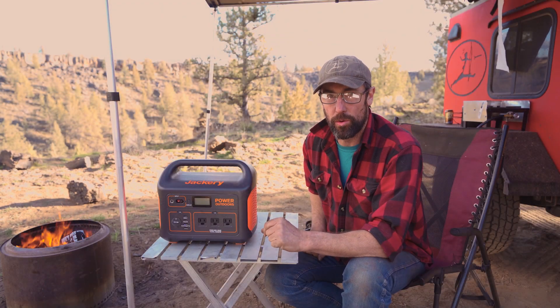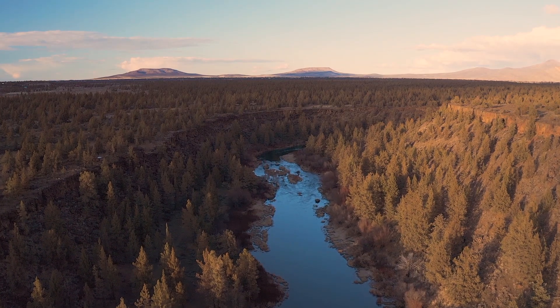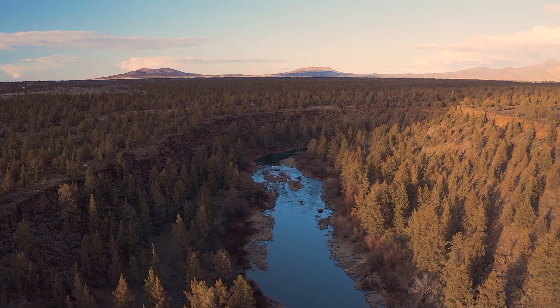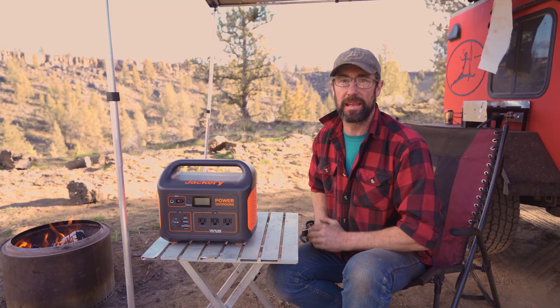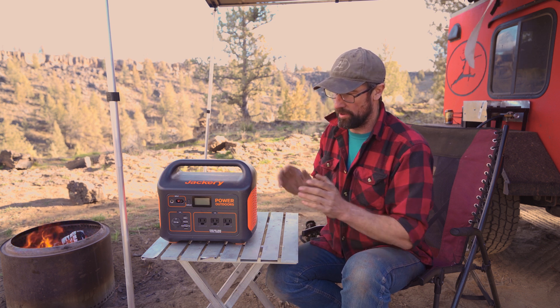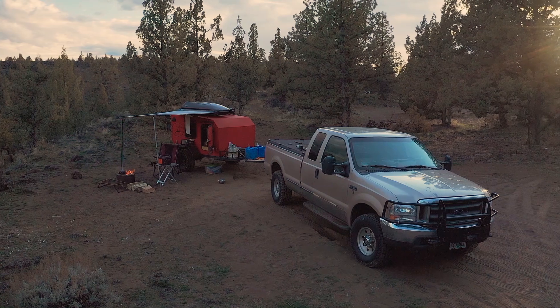All right folks, this is Jason with the Primal Outdoors channel, and we are out camped on a beautiful river today. We're not too far out of town — we're waiting to get the van back from the mechanics, getting a few minor mechanical issues sorted out. So I thought I'd take the opportunity to come out, get a nice spot, overlook a beautiful river.